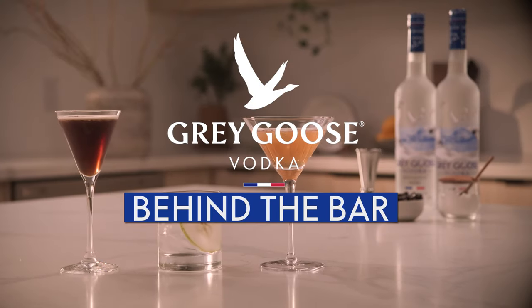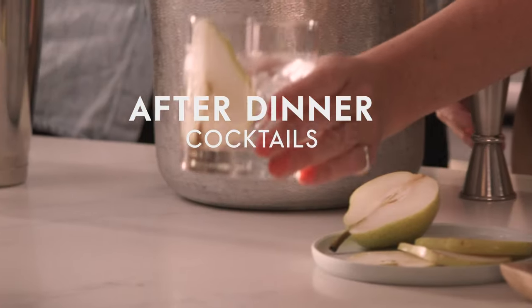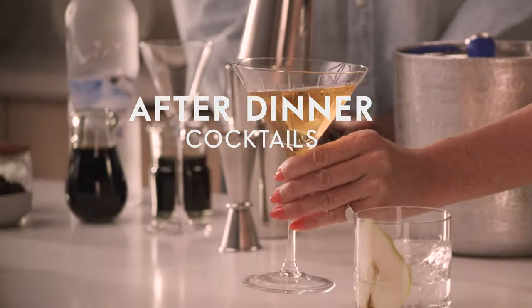Welcome to Behind the Bar by Grey Goose. In this episode, we're making three amazingly delicious after-dinner cocktails featuring Grey Goose Vodka.